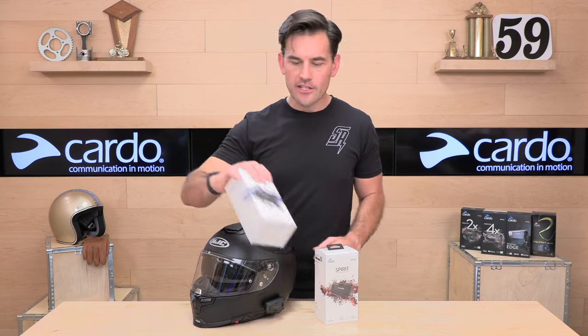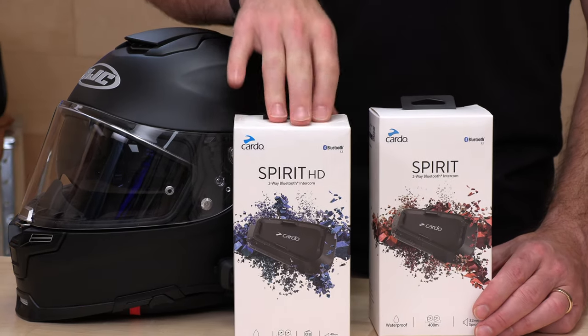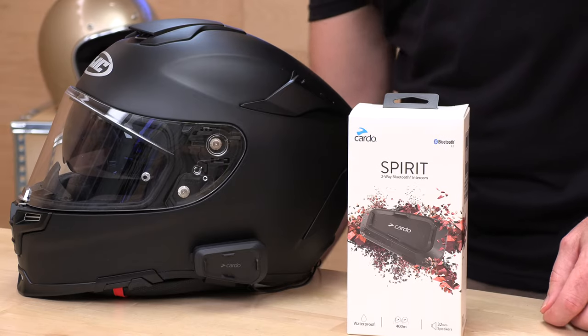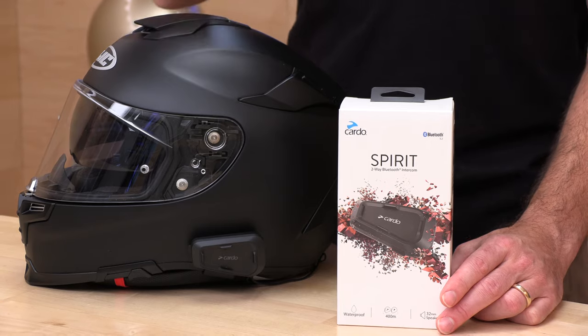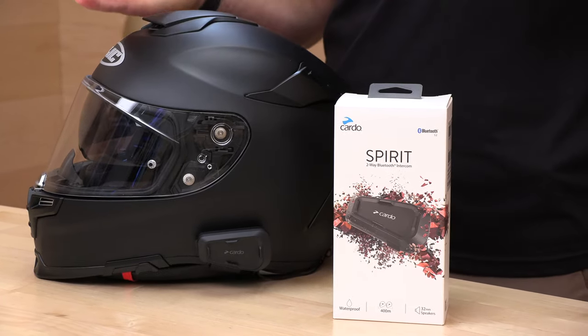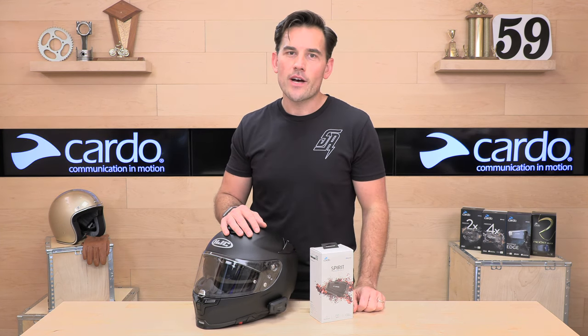I'm going to show you the Spirit HD real quick. Everything I told you about the Spirit is the entry level. If you want to spend an extra $50, you can get the Spirit HD — we've got another video on that. Quickly: you get upgraded speakers, FM radio, and a little bit more range. Both units are compatible with the Cardo Connect app. One of the other awesome things for an entry-level unit is it has over-the-air firmware updates, so no connecting it to your computer — hook up the app and you're good to go. Cardo backs this up with a two-year warranty. If you're ready to get clicking, head over to spx.com to purchase one. We appreciate you all for watching — we'll see you next time to find out what's in the crate.